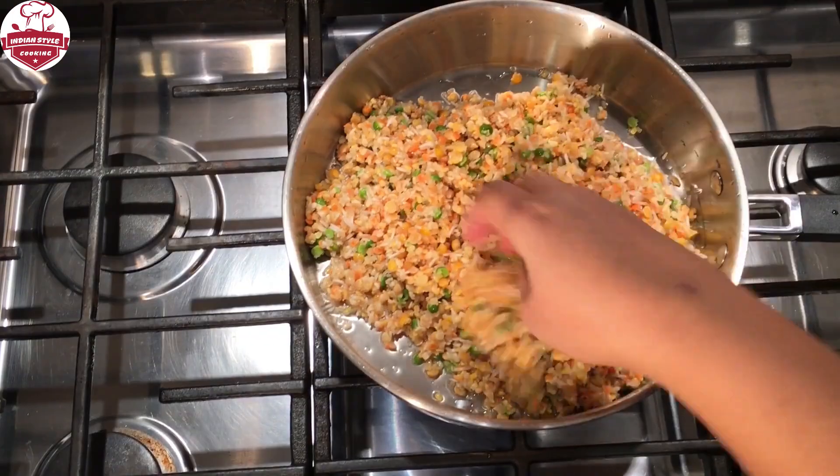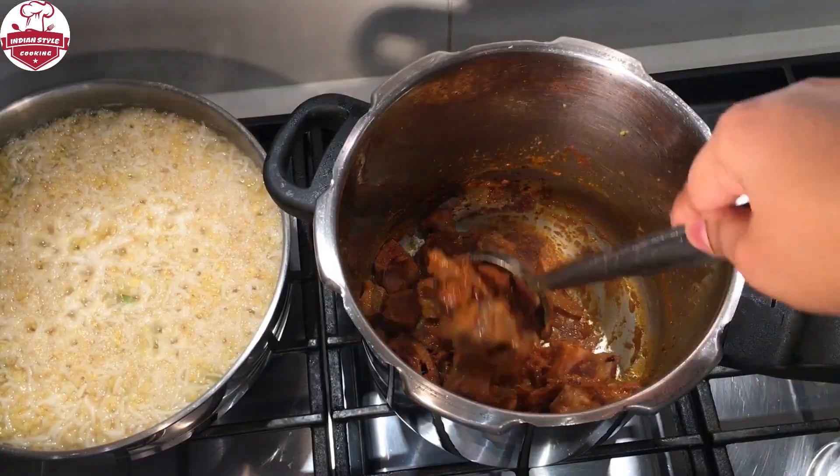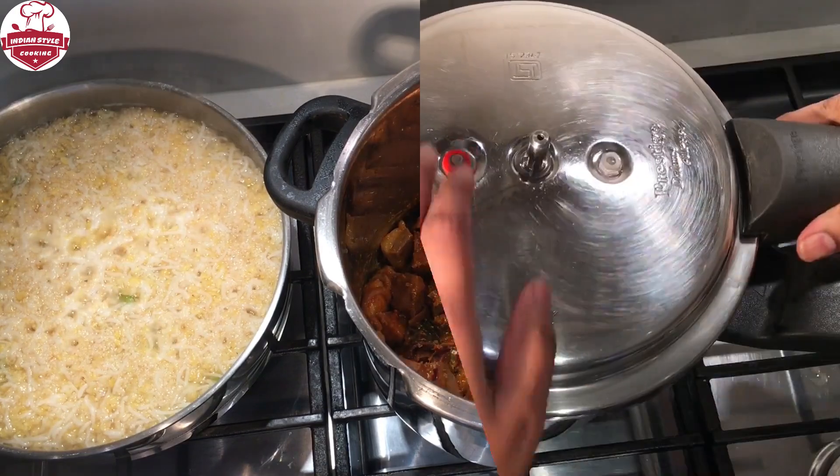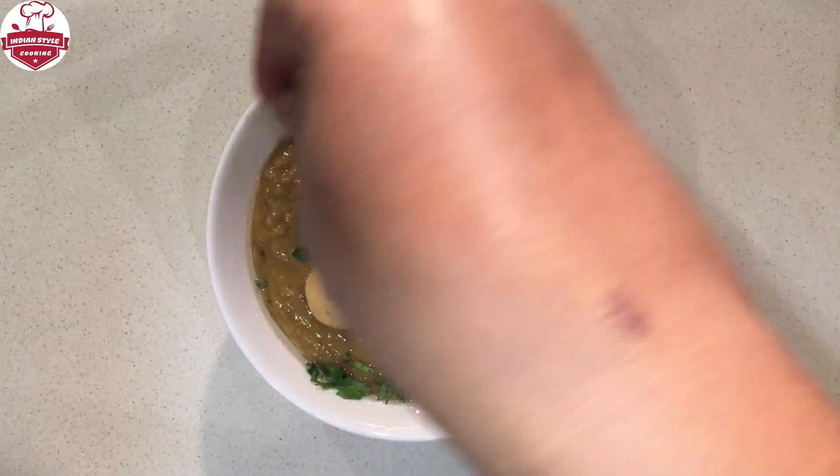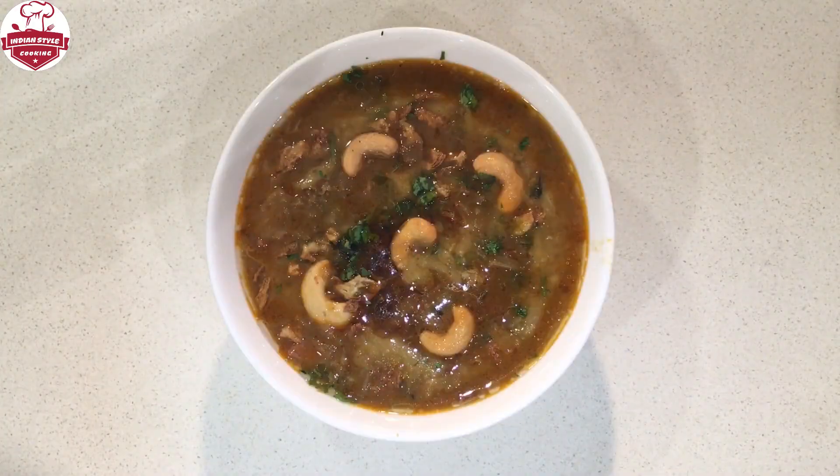Hello viewers, I'm going to prepare an authentic Hyderabadi Halim using lamb meat, lentils, rice, and broken wheat. It's a healthy meal consumed during the month of Ramadan or Ramzan. Let's get started.